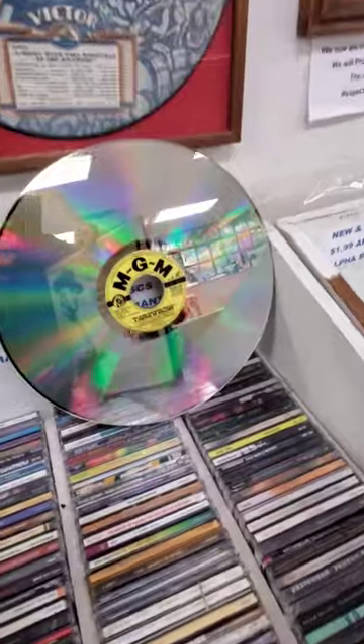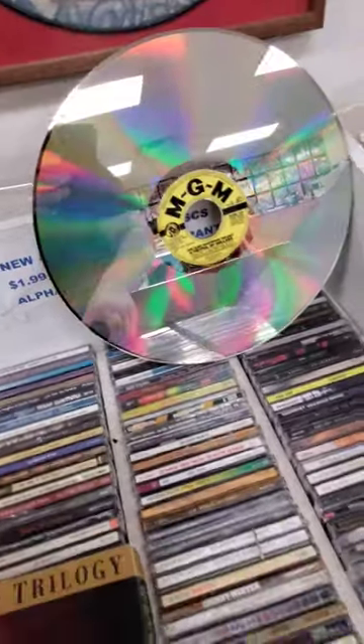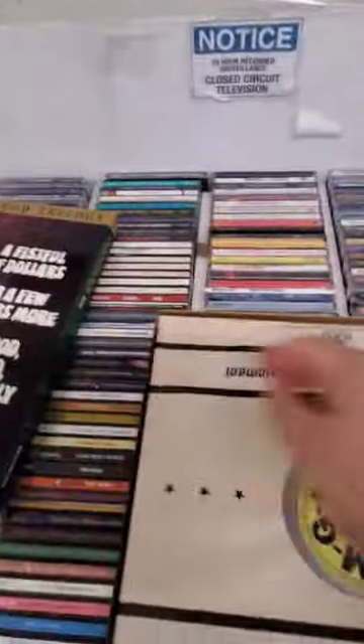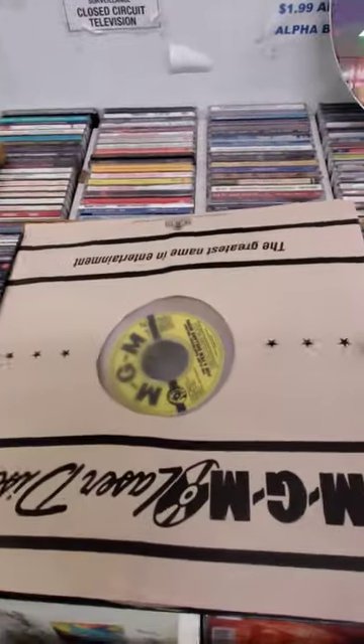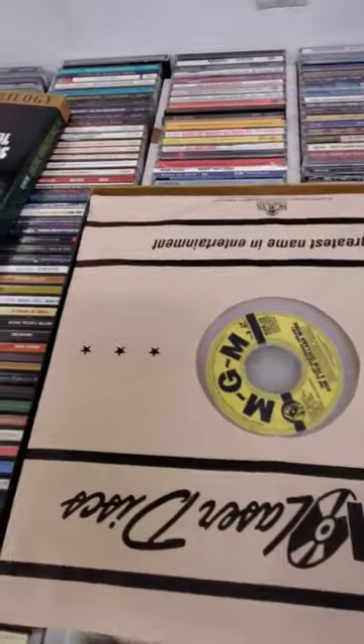And that's what a Laserdisc looks like. For those of you who don't know, they're the size of record albums. I never got into Laserdisc — I managed to escape. I just went from VHS straight to DVD, so I don't have a backlog of these things.